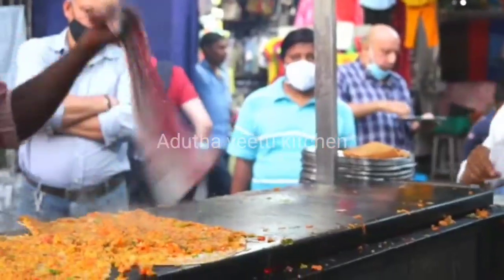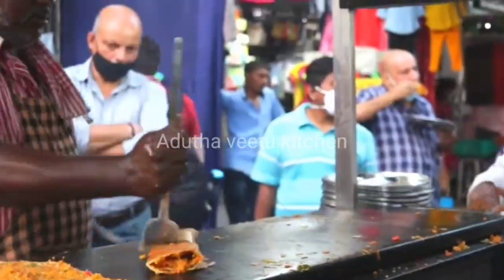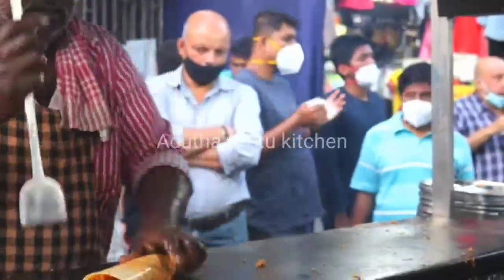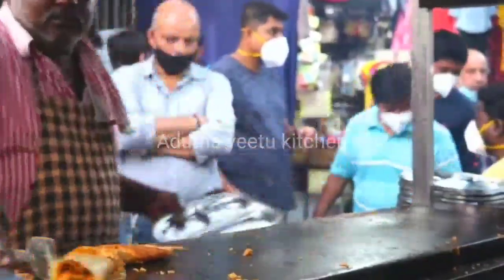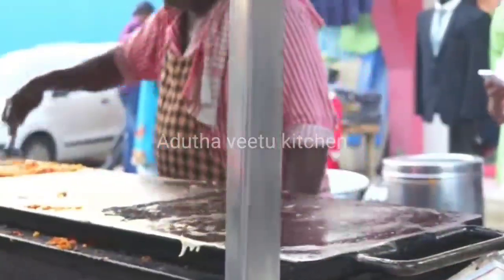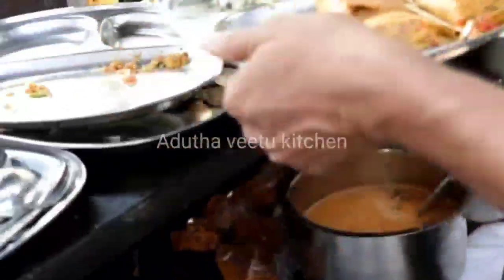I am going to serve the chutney in the plate. The chutney is finished. I have to match the chutney in the plate. When I am cooked with the chutney, I am going to cook the chutney in the plate.